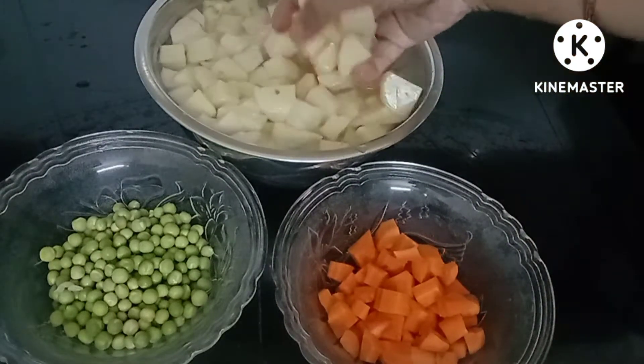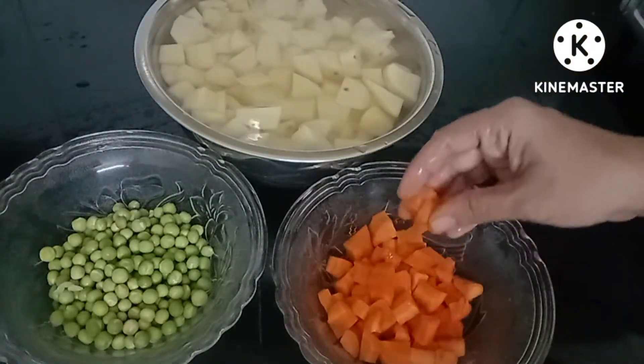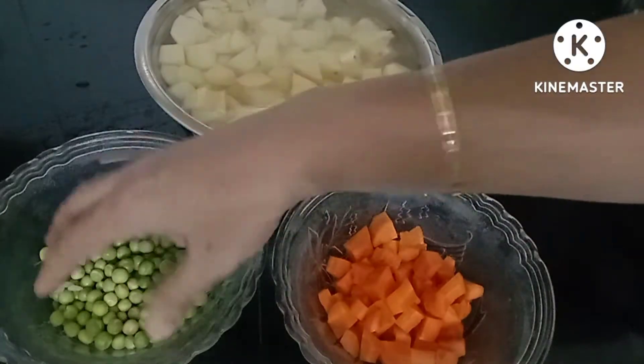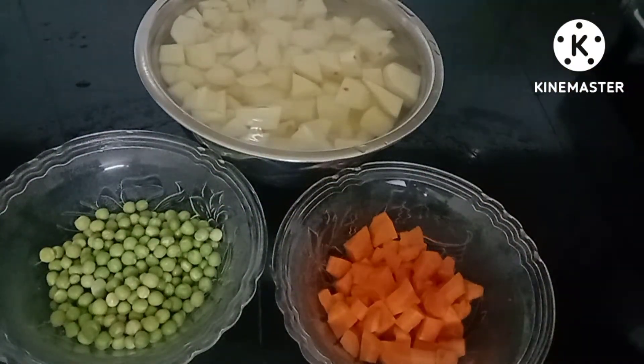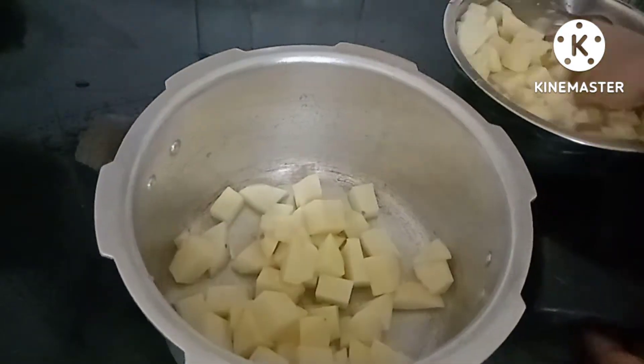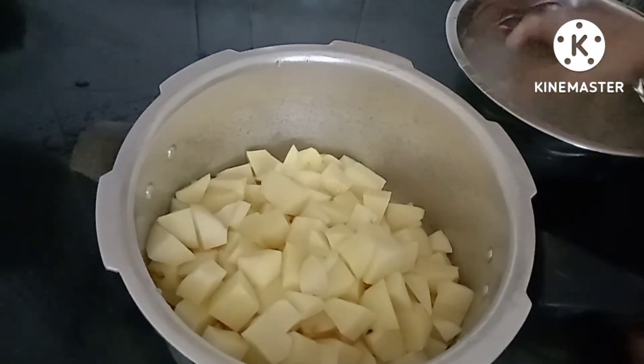It's a combination of vegetables. We put about 200g carrot, cut it into pieces, and put them in the pan. We put some pressure on the pan.